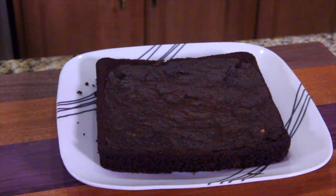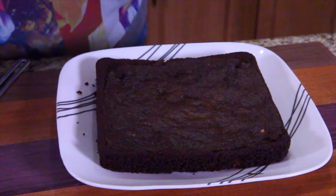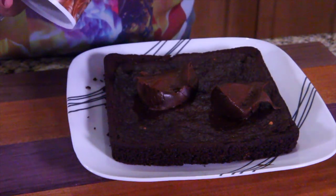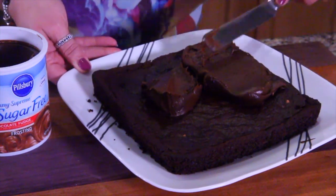All right guys, now it's time to get the frosting on it. Let's give this corner piece right here — everybody wants a corner, right? Here we go. Mmm, mmm. That was a piece of cake. If you have gluten issues and you can't have flour, that's the one to do right there. Delicious.